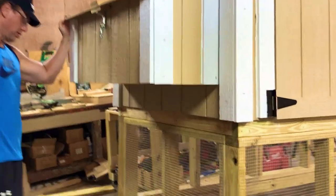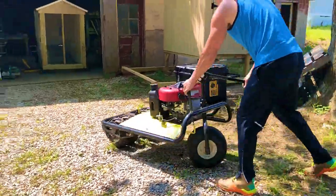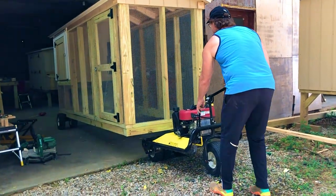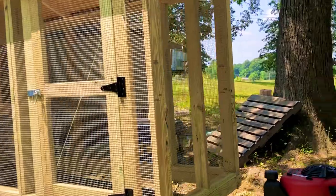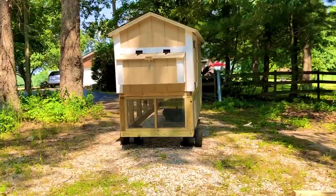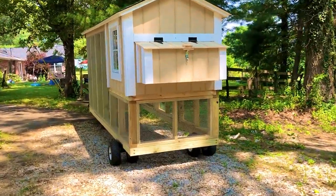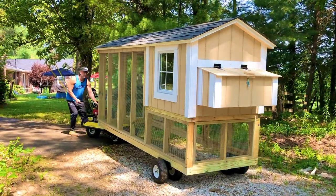Finally the coop is done. At this point we were ready to deliver it to the customer. We are using, as you can see, an easy mover to move the building out from the barn. Look at this coop — it's prettier outside. You can see the door for the hen house, the chicken box, the window, and the run wall.